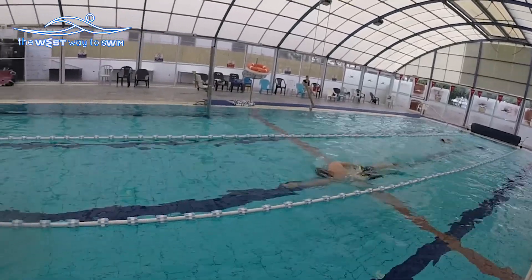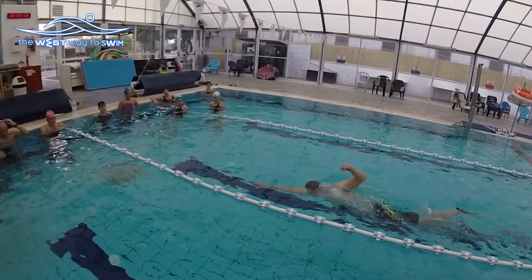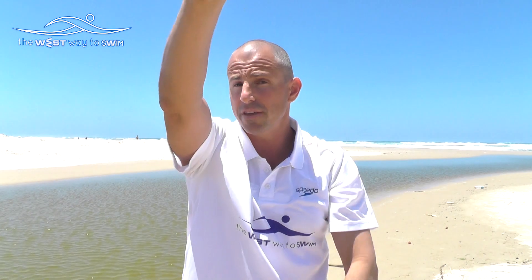Another exercise which is very good is to do the same thing but underwater. Stretch your hand in an arrow position and kick, but this time when you kick, try to kick very long with your legs — like diving — pretty fast. After you're out of air, try to swim again in eight strokes with fins.